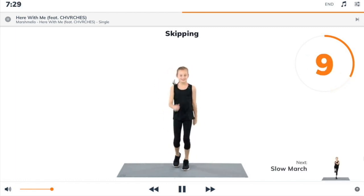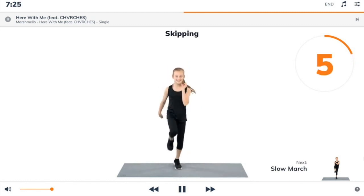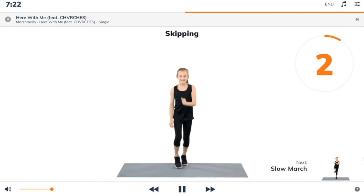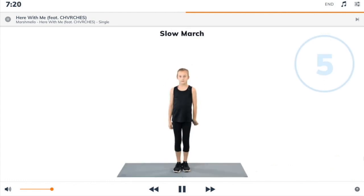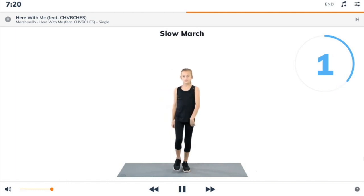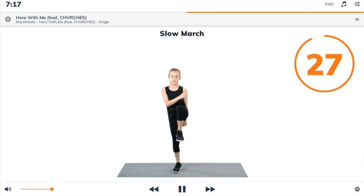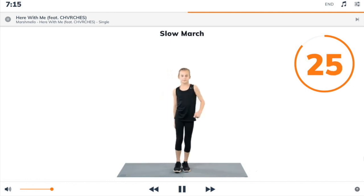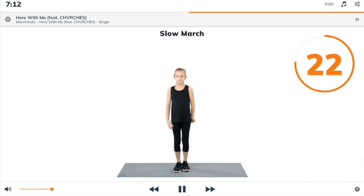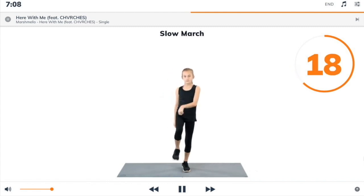Next exercise: slow march. 3, 2, 1, slow march. Begin. Start standing. March on the spot as slowly as possible. As you lift your left knee to hip height and pause, swing your right arm up and across, then switch arms and legs.